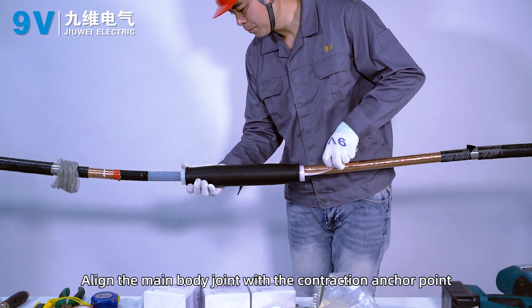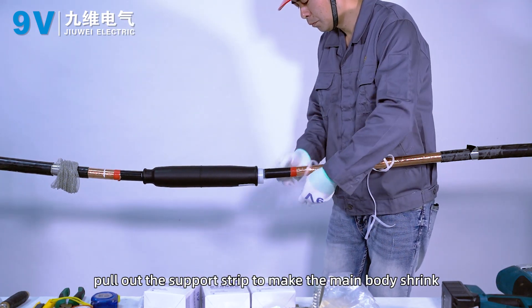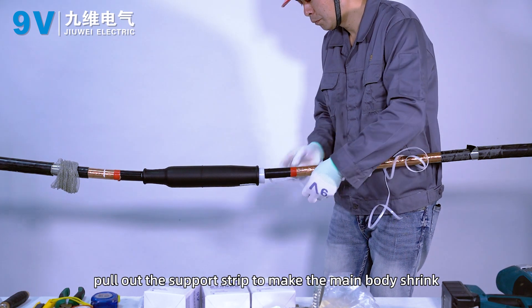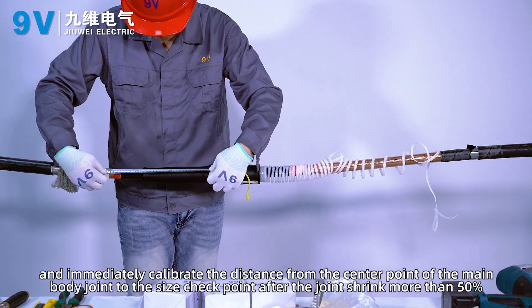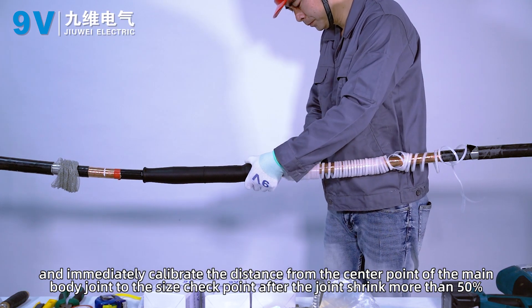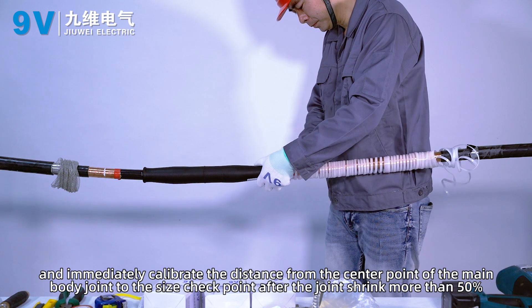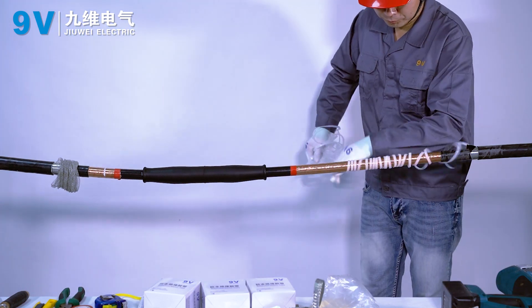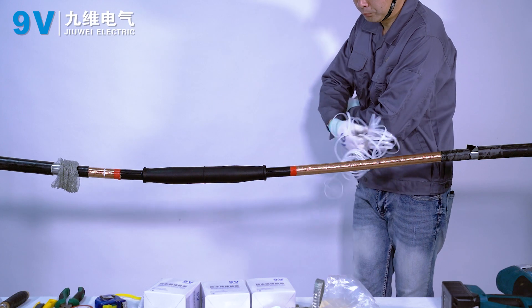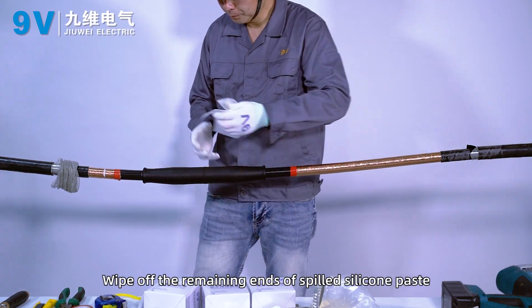Align the main body joint with the contraction anchor point. Pull out the support strip to allow the main body to shrink. Immediately calibrate the distance from the center point of the main body joint to the size checkpoint after the joint has shrunk more than 50%. Wipe off any spilled silicone paste from the remaining ends.